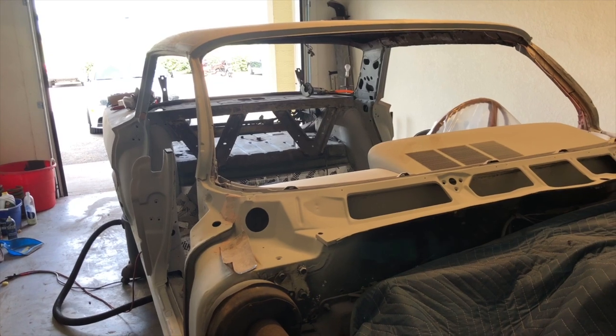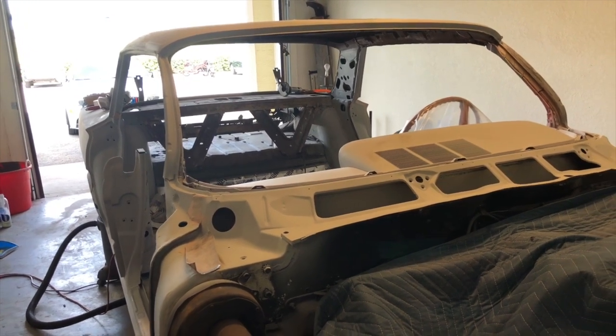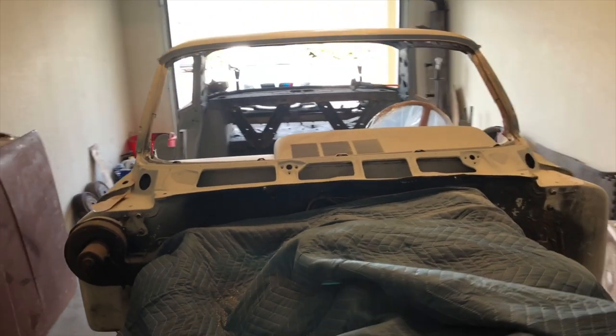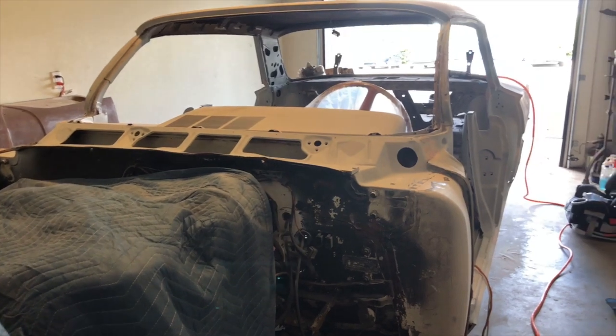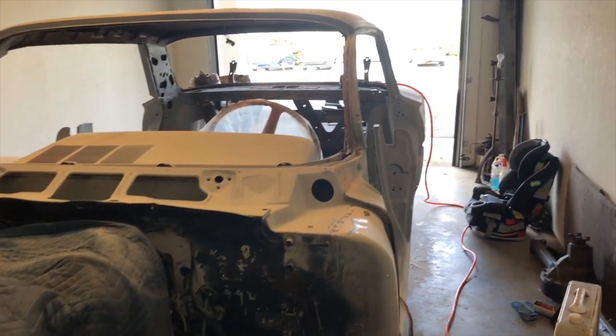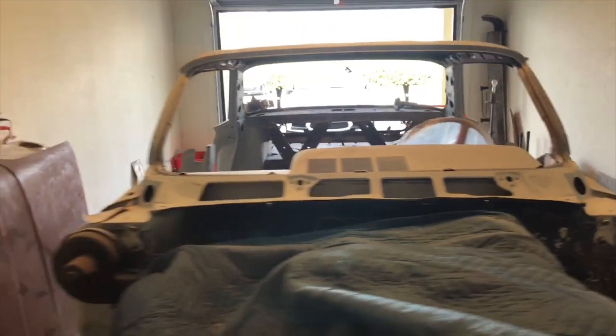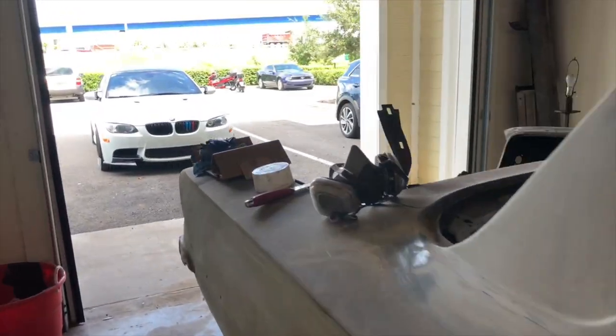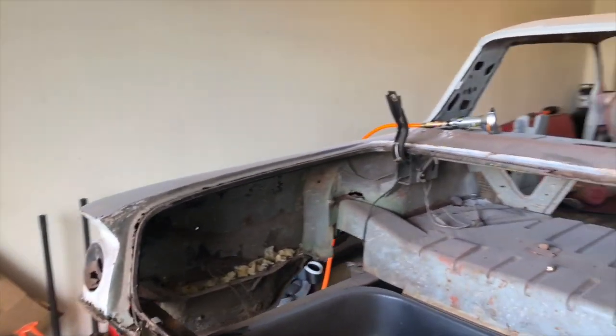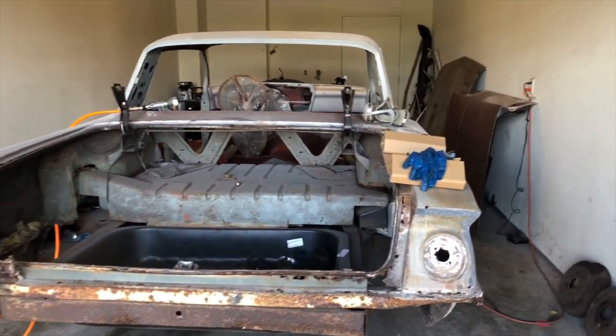Hi guys, welcome to my channel. This is my Bel Air Impala, four door, 1961, and I do a full restoration for this car. I want to show you what I do. This channel is not new — I have another one but I speak in Russian. This one I speak in English, and I want to show you what I do because I have a lot of jobs for the future and a lot of jobs already done.